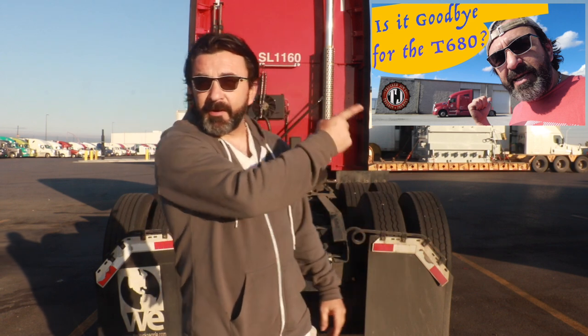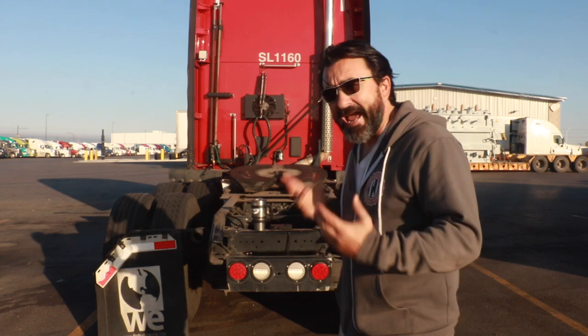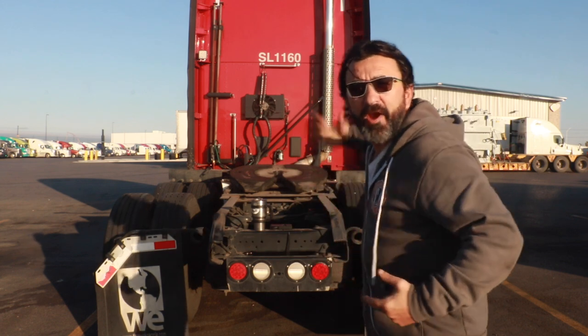In the last video that was titled 'Is it goodbye for the T680' — there's a card right here if you haven't seen that video yet — I was having the darndest problem with my drives spinning and losing traction any time I tried to back up, whether I had a trailer, was bobtailed, it didn't matter, just wasn't working right.